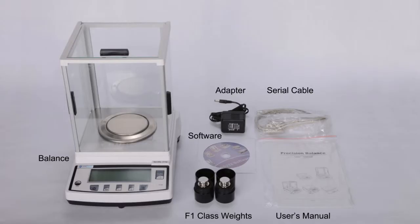Standard accessories with the Type A series include F1 class calibration weights, power adapter, free application software for a PC, serial cable for a PC, and a user's manual.